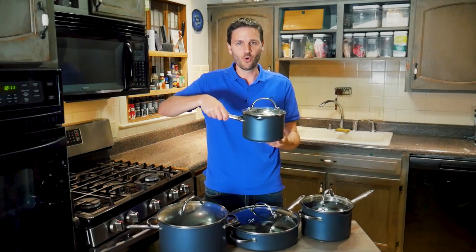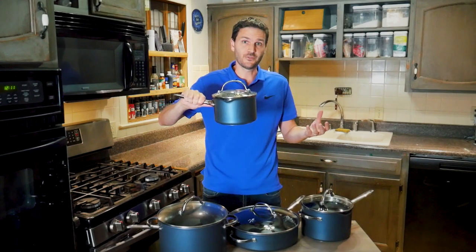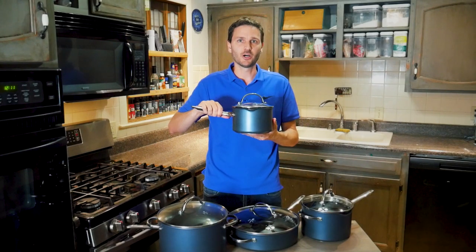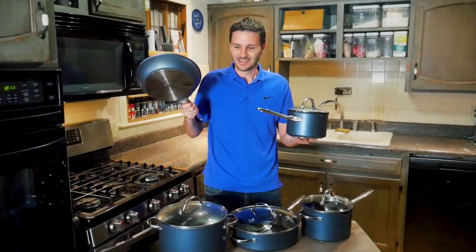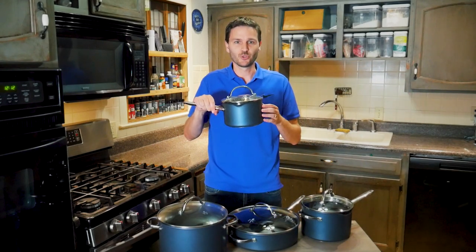They're very comfortable to hold and are good and heavy — meaning they retain heat well — but not so heavy that they become unwieldy. Even the 10-inch pan has the right balance; you can still flip food without struggling.